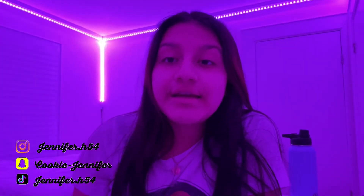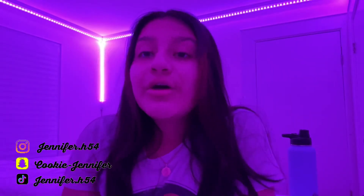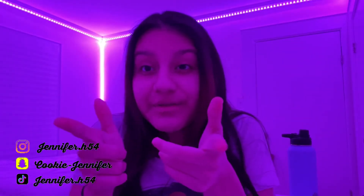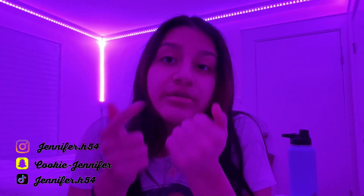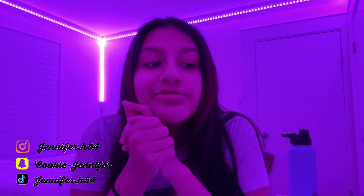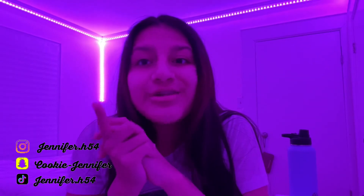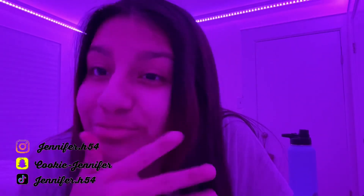Okay, so this is the outro. I hope you enjoyed this video! I literally go out of my comfort zone recording at the gym, so make sure to give it a thumbs up, subscribe, and comment any questions. Let me know if you enjoy workout content so I can keep making it. I'll see you in next week's video — go get that workout in, sis or bro!